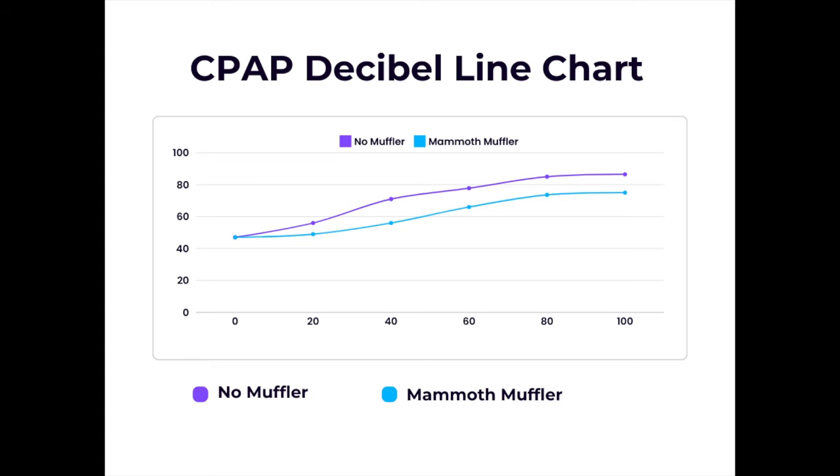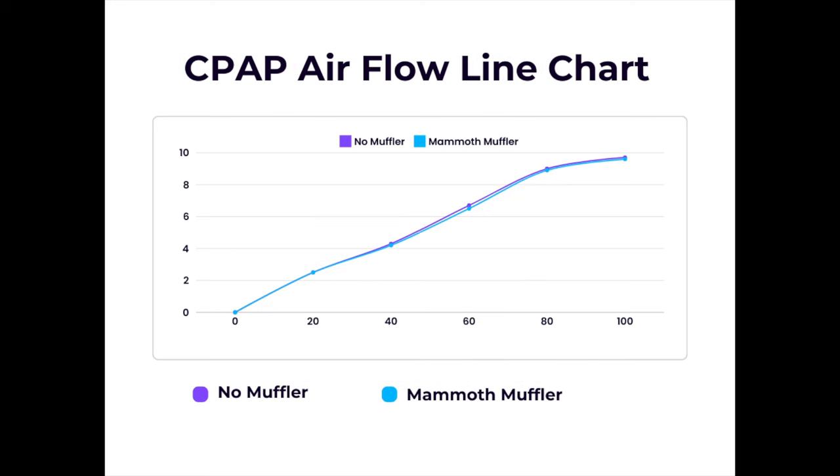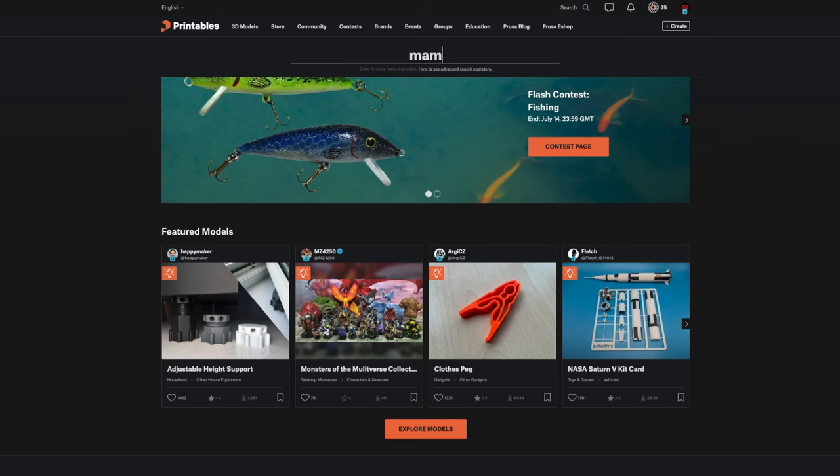At 100% CPAP, the Mammoth Muffler is able to reduce the noise by 12 decibels and still delivers over 98% air flow, making the Mammoth Muffler one of the best mods you can install on your 3D printer with CPAP part cooling.